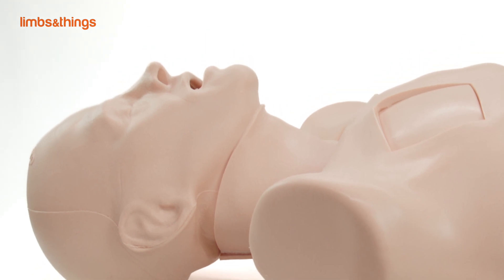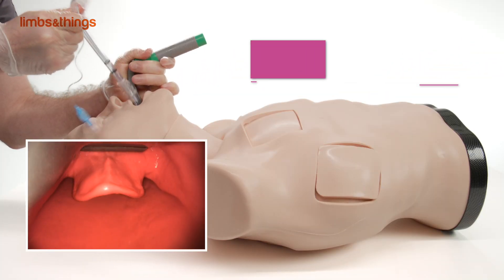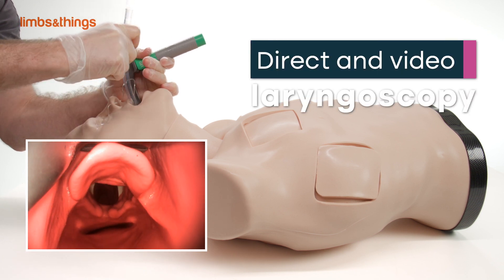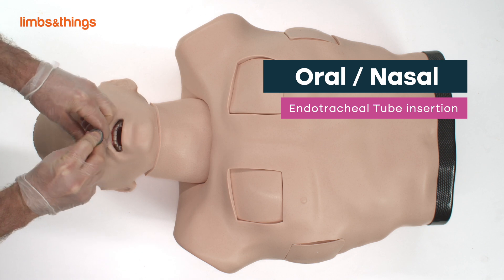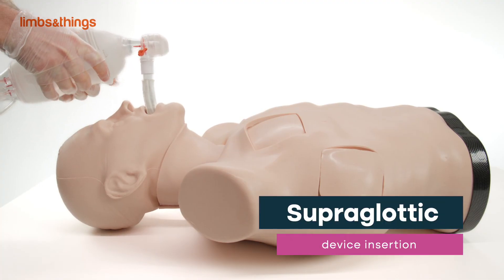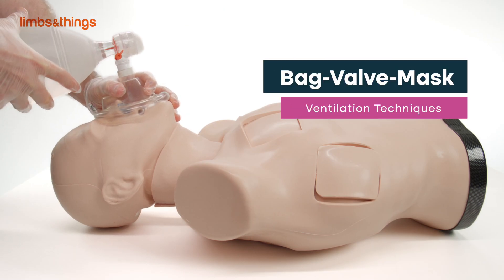Techniques which can be taught and trained using the Truman Trauma X include direct and video laryngoscopy, oral-nasal endotracheal tube insertion, full range of supraglottic airway device insertion, and also bag valve mask ventilation techniques.